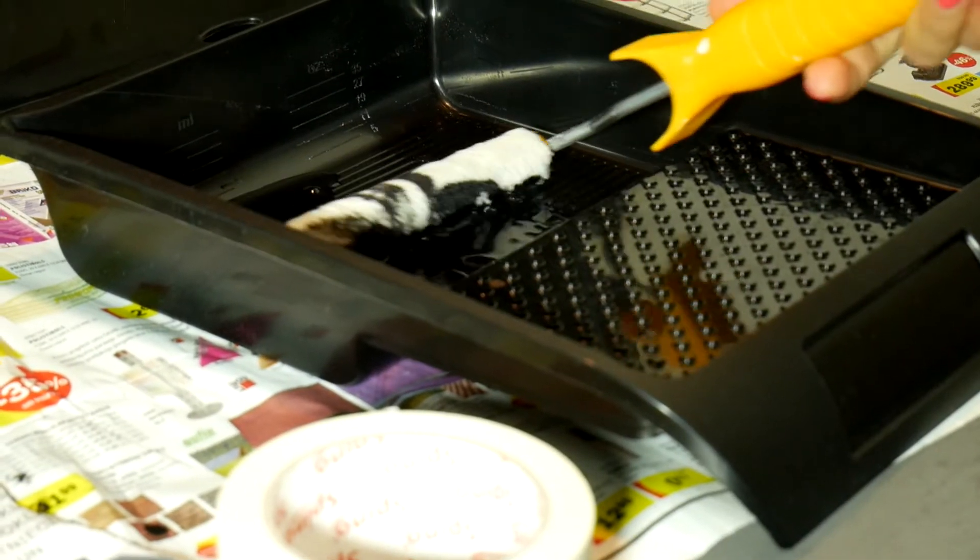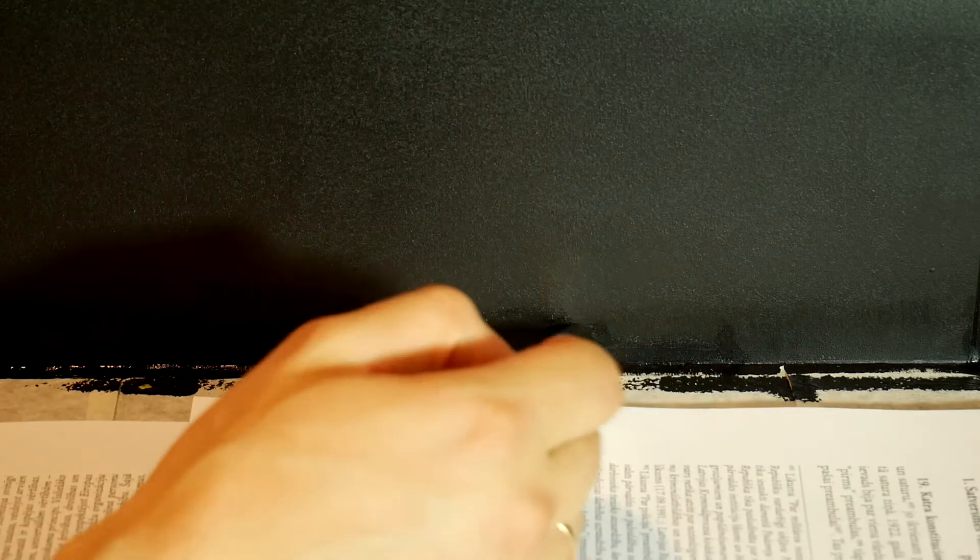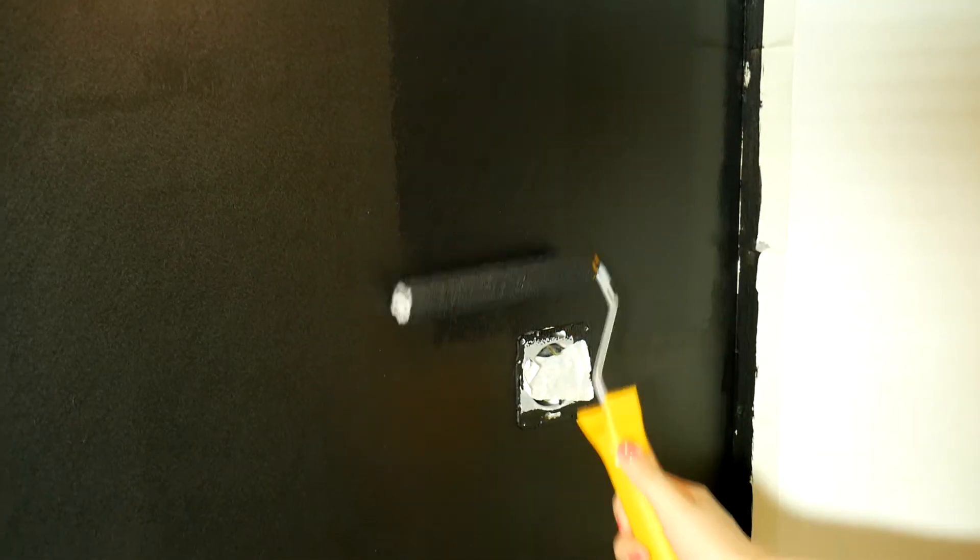After 12 hours, we can apply the second coat of paint. Soak the roller with the paint and apply the second coat as we did before — first the edges and then the large areas. The second coat will go on faster because you'll have practiced.